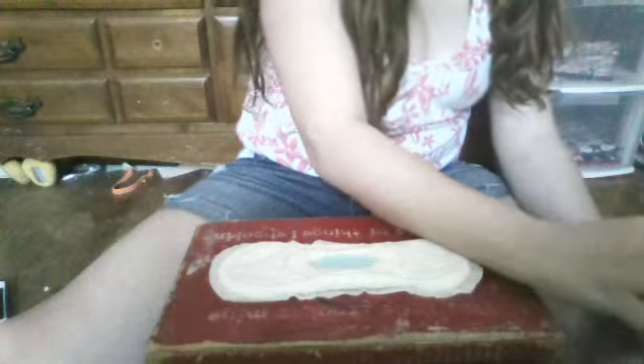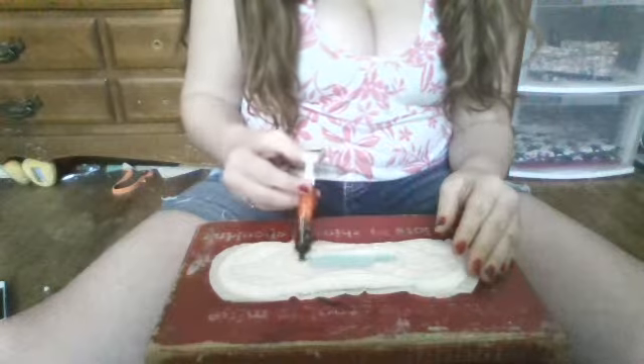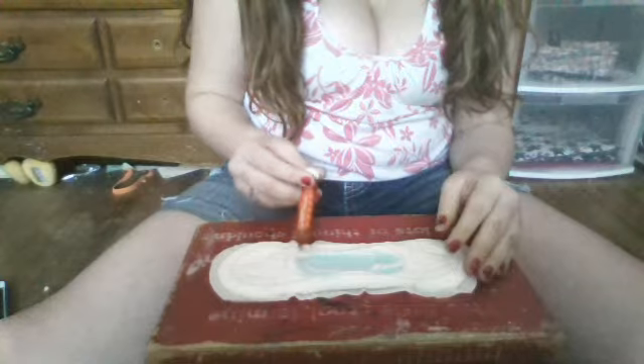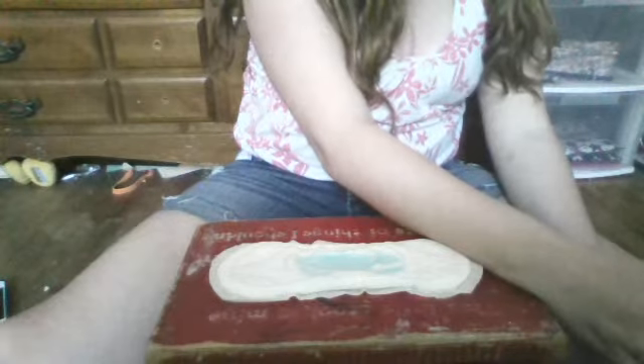I really hope you guys can see it — there's a bit of a glare. I'm going to go for the second teaspoon. That's the second one. I'm going to go for one more. And that's number three.